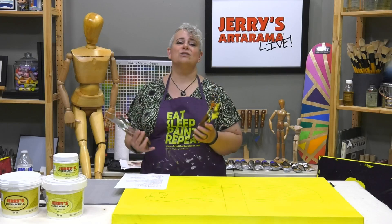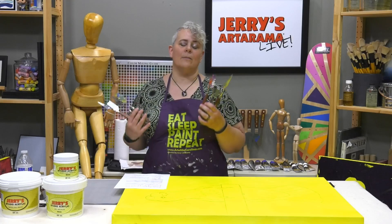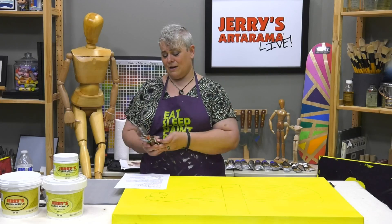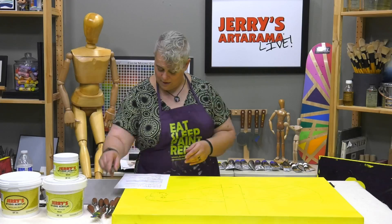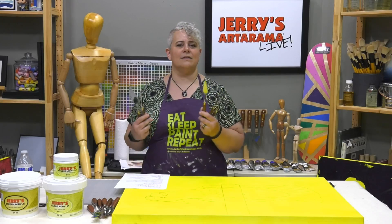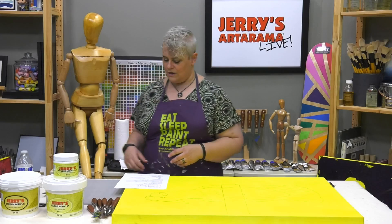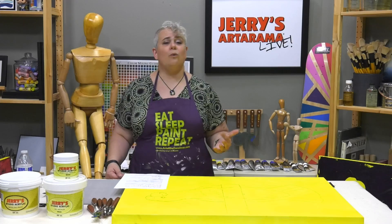We're featuring the Creative Mark FX Effects Studio palette knives — they have all sorts of cool shapes, sizes, and little toothy things to make any mark you can think of. There were some I didn't even know what I'd use for, but it turns out they come in handy! We also have the regular Creative Mark Studio palette set of eight — now down to six — and the giant XL ones, which are a nice cooking spatula size and cover a lot of area.